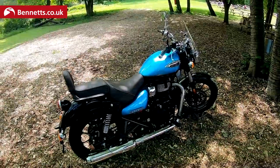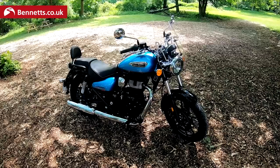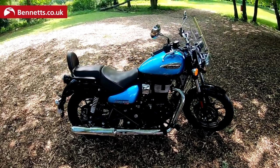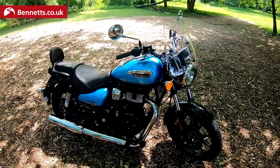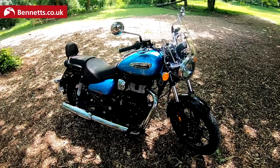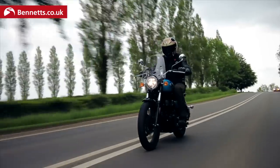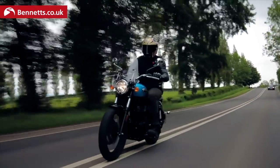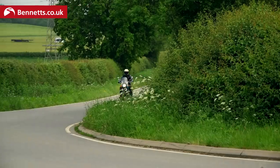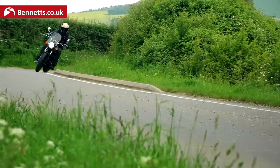Here we have the Royal Enfield Meteor 350. It's a new model for 2021 — in fact it's a brand new model from the ground up, meaning every component of it is brand new. Royal Enfield have kept the essence of what the Thunderbird, the outgoing older 350 single, was all about. It's a simple bike, priced at sub £4,000, and I reckon it could be the next best customisable Royal Enfield.